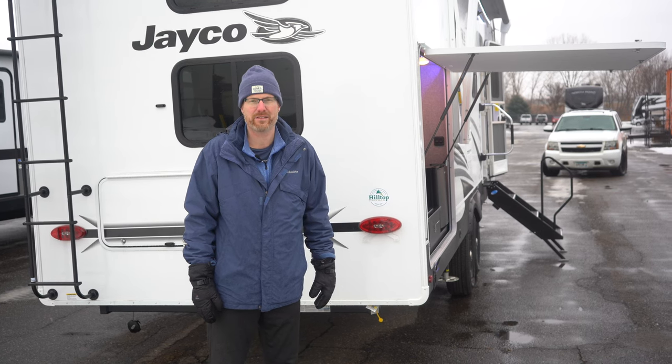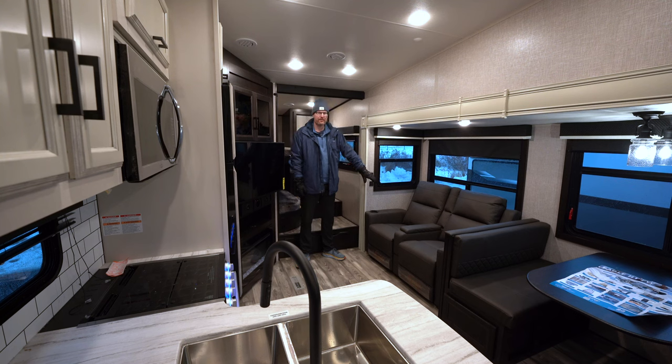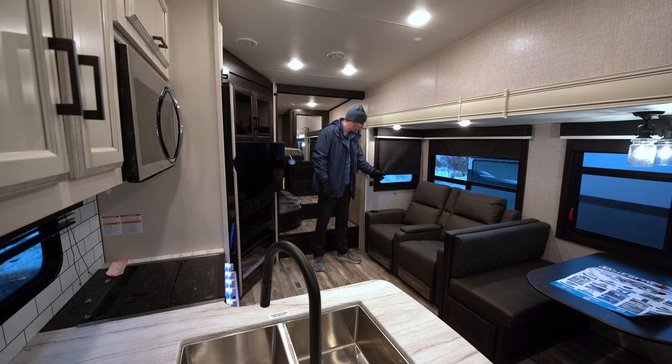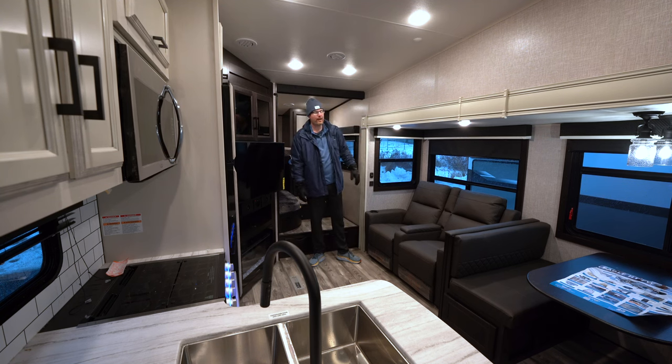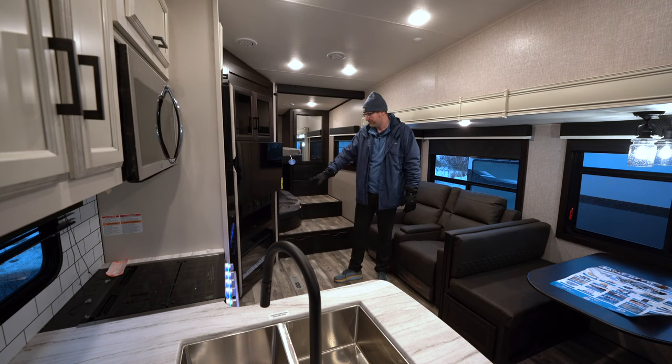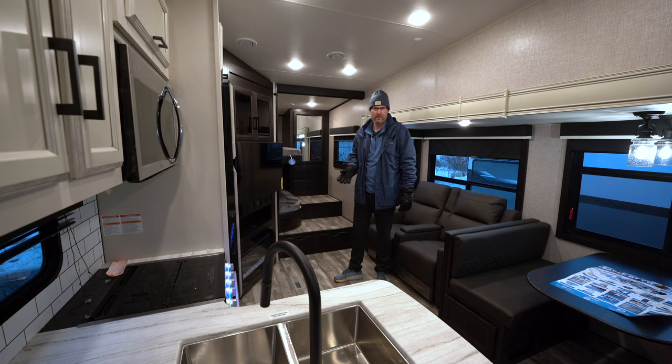Inside, we've got wall hugger theater seats that recline out with cup holders. You can option for a tri-fold hide-a-bed for more sleeping space. You've got MCD roller shades and nice big windows that open up — some manufacturers have windows that don't actually open. There's an Insignia Smart TV, a JBL stereo system with outside speakers, and a Furion electric fireplace that functions as a space heater. If it's a little colder in the morning, you can save your propane, skip the furnace, and just turn that on if you're already plugged in at a campsite with electric.